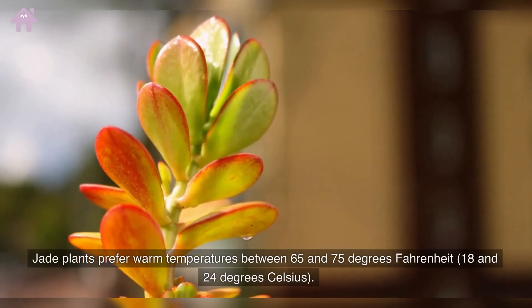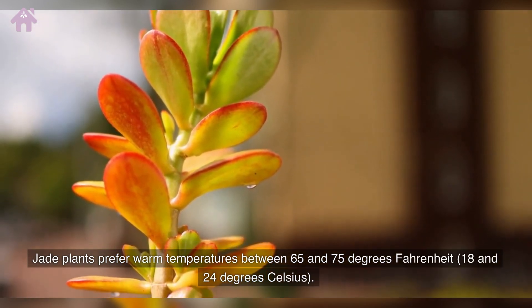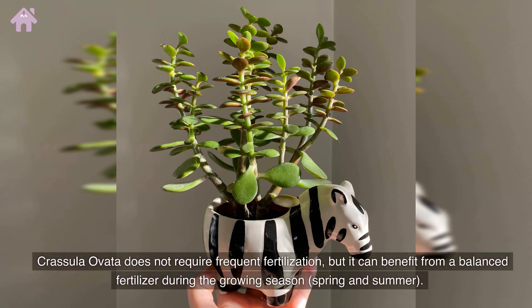Jade plants prefer warm temperatures between 65 and 75 degrees Fahrenheit, or 18 and 24 degrees Celsius. Crassula Ovata does not require frequent fertilization, but it can benefit from a balanced fertilizer during the growing season — spring and summer.